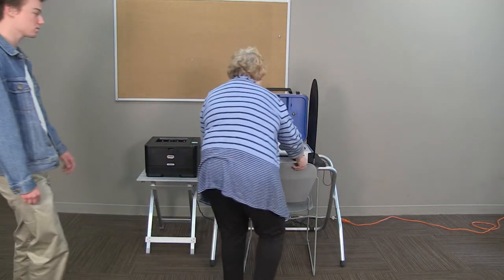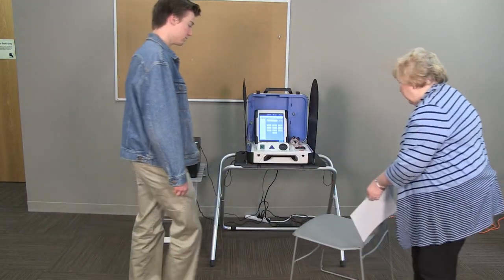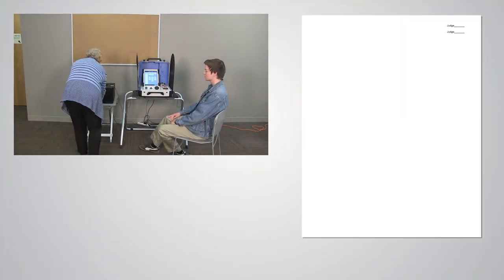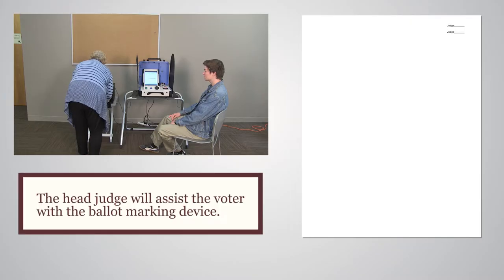If a voter presents their receipt but indicates they would like to use the ballot marking device, notify your head judge. Blank ballot stock will be issued to the voter, and your head judge will help the voter begin using the device.